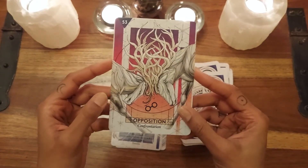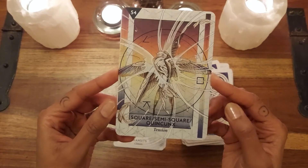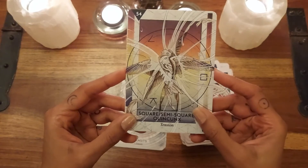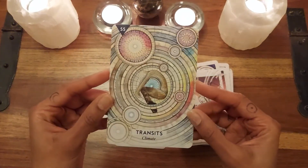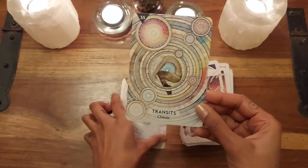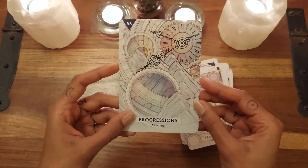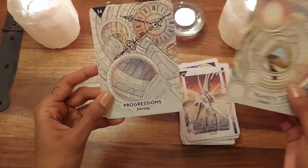Opposition — I really like this one too — this kind of clash. Love that. Then Square, Semi-square, and Quincunx — this kind of bashing together where they just don't know what's going on, it's really interesting. And Transits — the whole thing of how you fit within the universe. Then the Progressions — these are more to do with the big sweeping changes, which is why we've got mountains there. And here we have the self. So the astrological climate and the journey is the whole story.